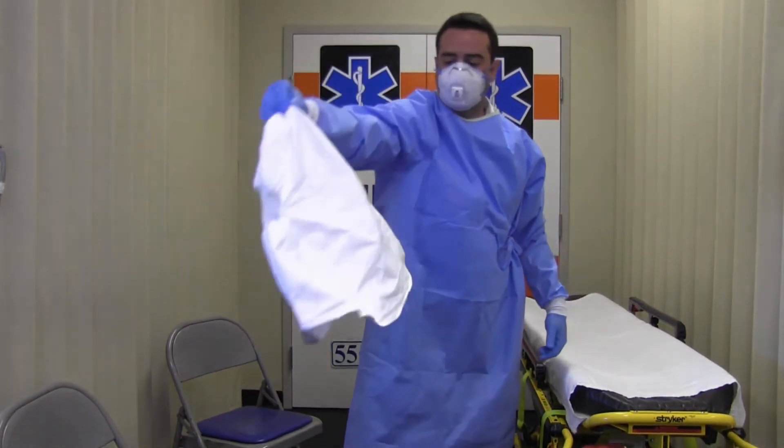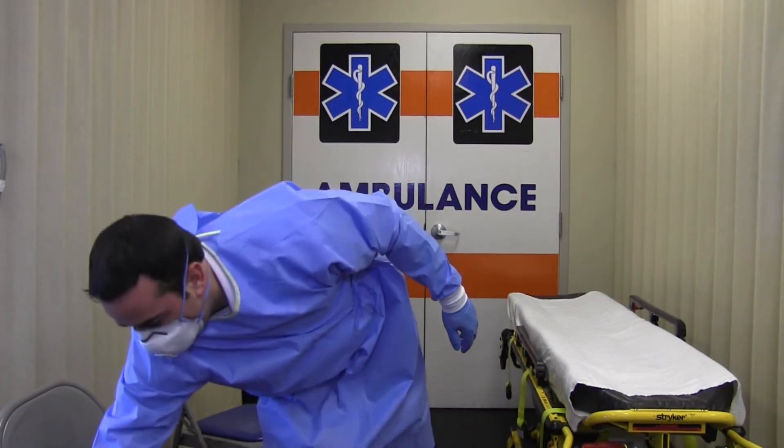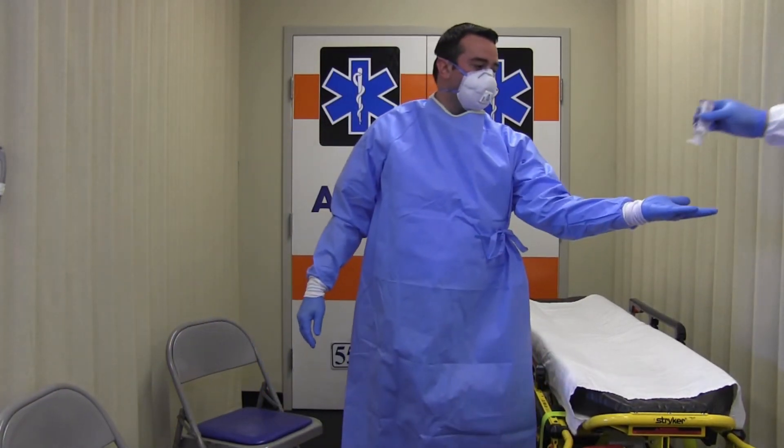Next you'll remove your surgical hood. Gently remove and discard. You will then disinfect your inner gloves with an alcohol-based hand rub.